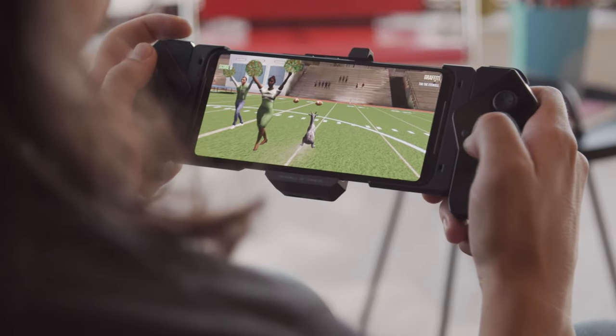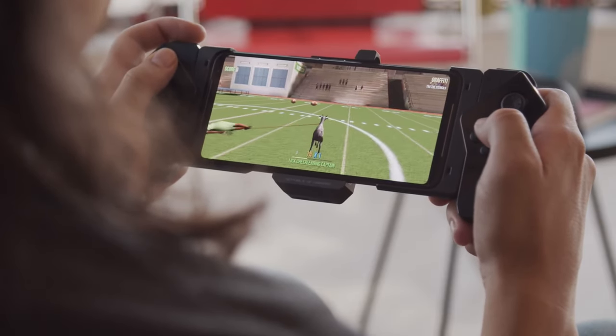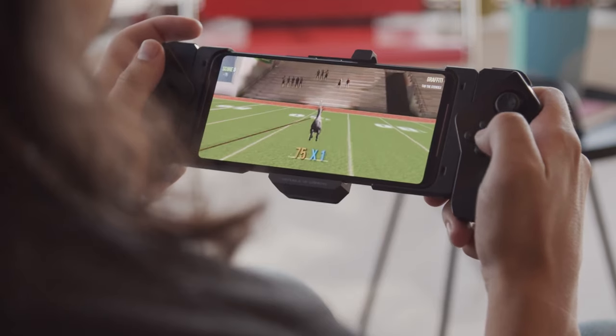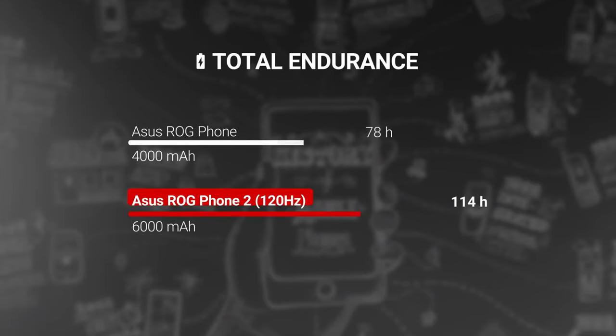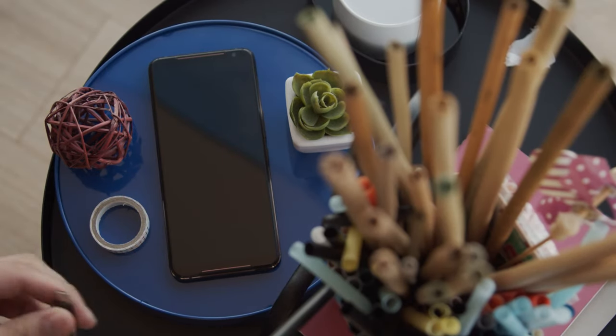The ROG Phone 2's UI sits on top of ZenUI 6, based on Android 9 Pie. If you switch on the performance mode, the wallpaper will start glowing, as if the whole phone is going into overdrive. You do have the option to switch to the more traditional ZenFone home screen if you want to. There are extensive power and battery saving options, as well as a system-wide audio equalizer called the Audio Wizard.